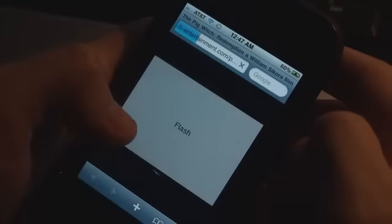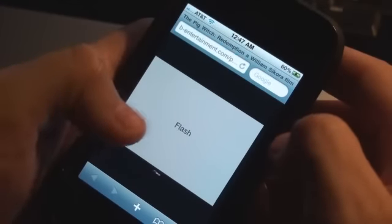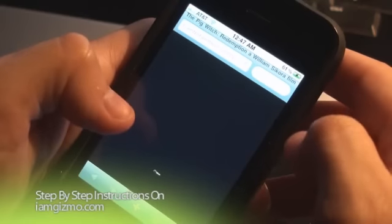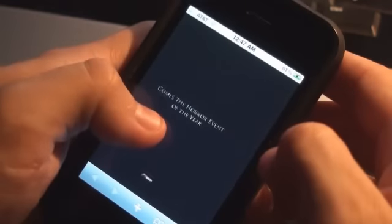If you just want to try it out, it's worth doing — it's not really going to affect anything on your phone, it's not going to blow up. So you can wait until another version comes out, or just enjoy some Flash on your iPhone.